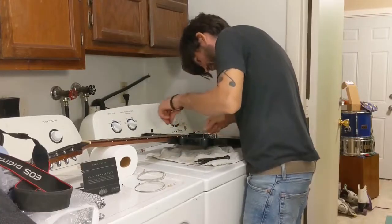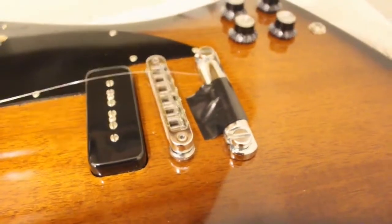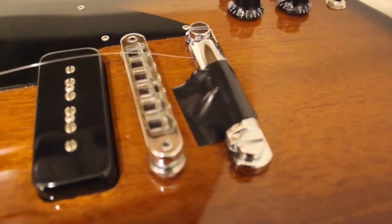Okay, let's start stringing. Pro tip: if you have a Tune-O-Matic bridge, put a piece of tape on the stop bar to prevent it from moving around until you get your first string tensioned.